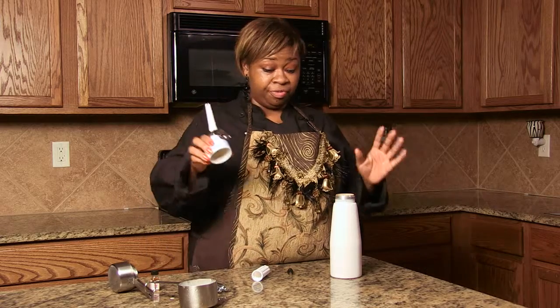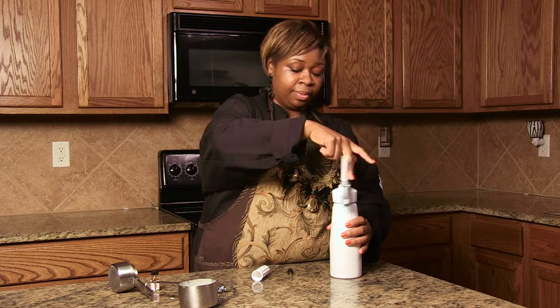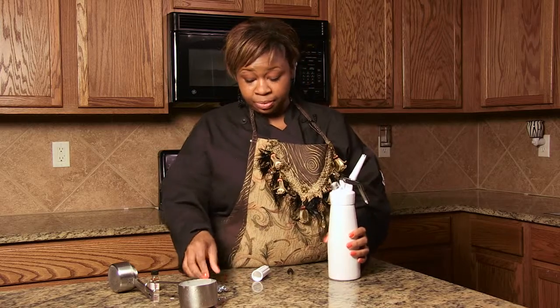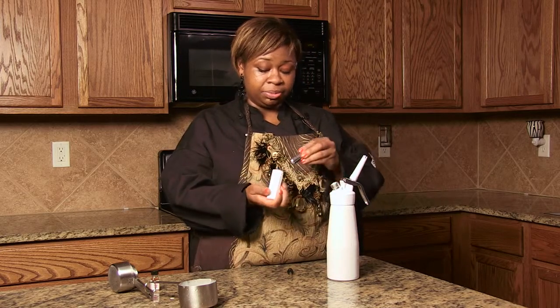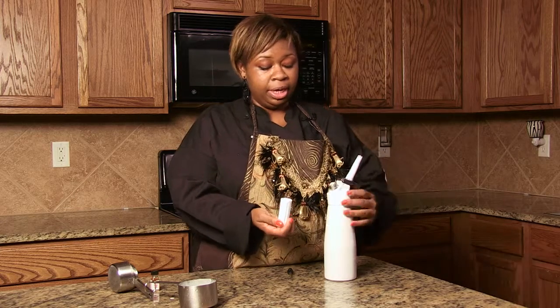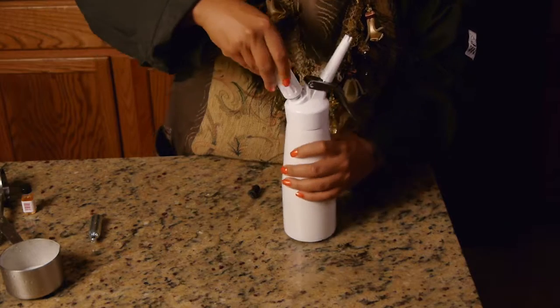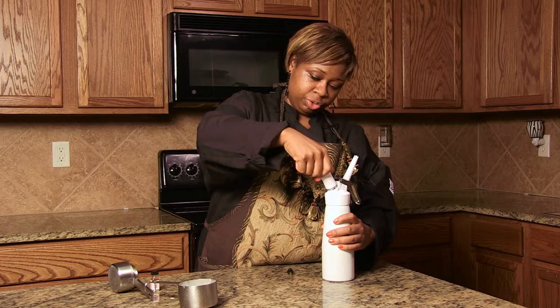And then here comes the fun part. So this is the top, and I'm going to put this on super tight. Make sure it's a good seal. And this is the charger. So I'm going to stick the charger here and you put it on this piece right here.